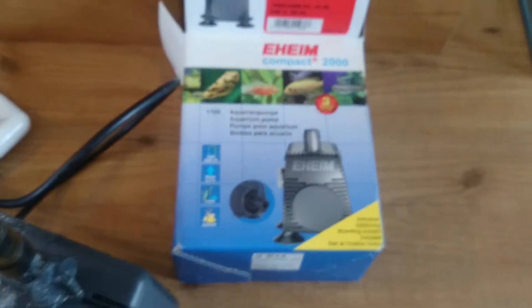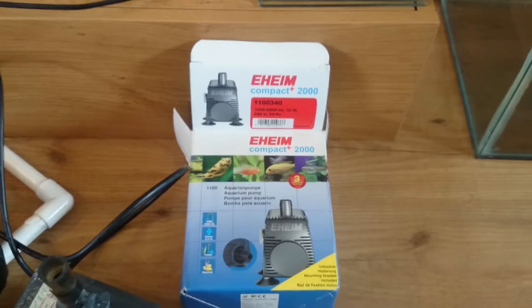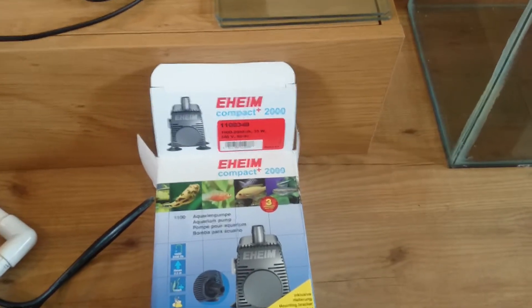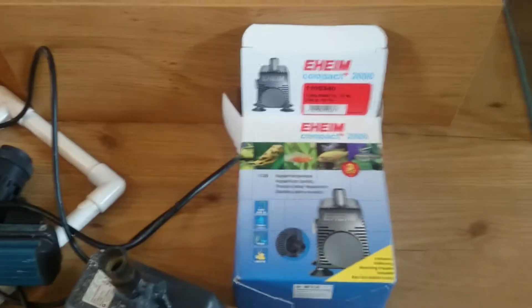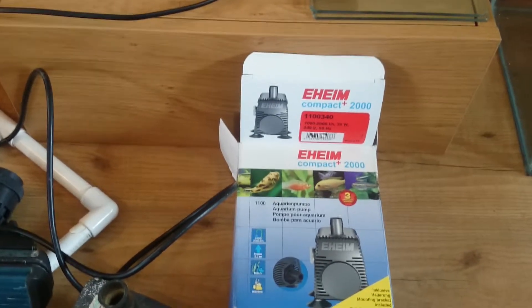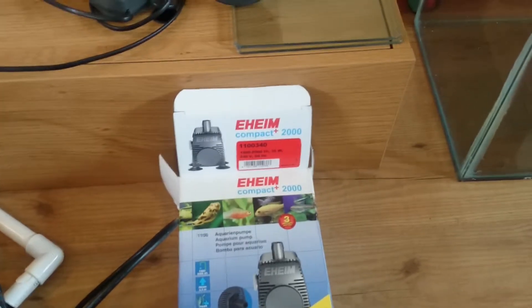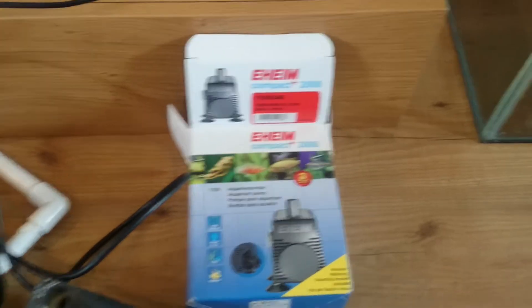My return pump is an Eheim Compact Plus 2000 — you can see it there. One of the reasons I went for quite a strong pump for my tank size is the head height I'm going to be pumping to. It's going to need to pump to not far off six feet, and this pump will go to 2.3 metres, which is more than enough. That's why I've gone for that.